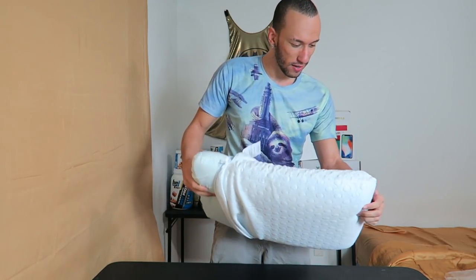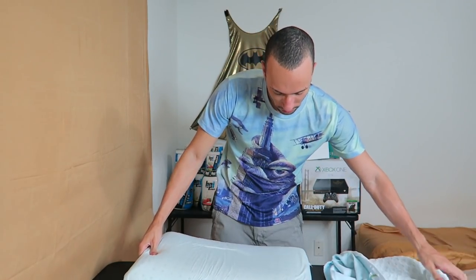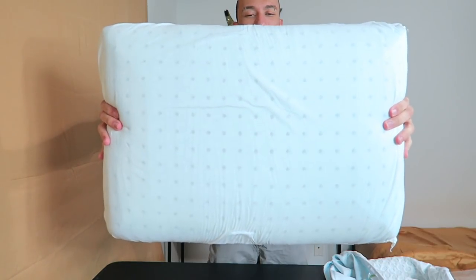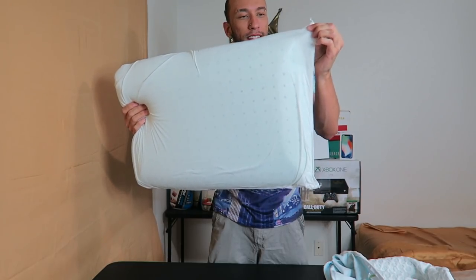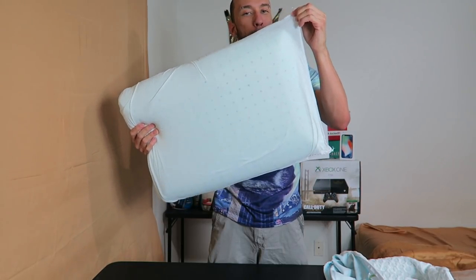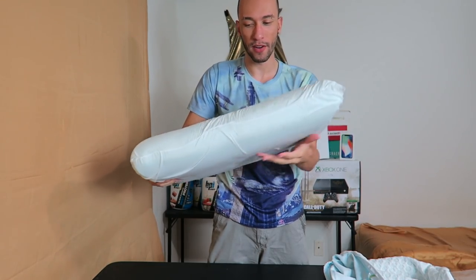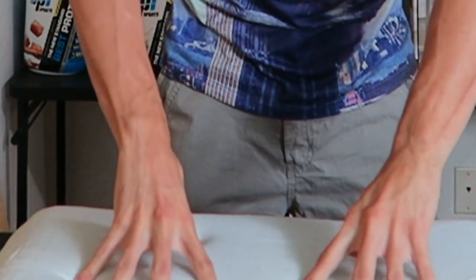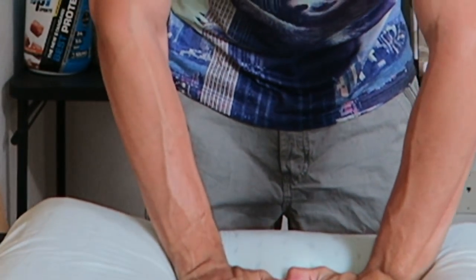Wow, let's see this whole thing. Even the inside feels cold! Inside the foam you can see little holes — it's breathable. The inner cover is a mesh material so air just goes right through it, super breathable. And look at that — it bounces right back. This is amazing, I can feel the air coming out.